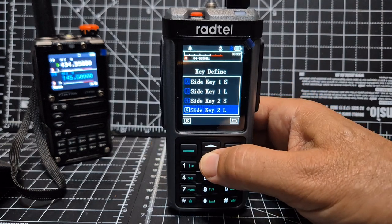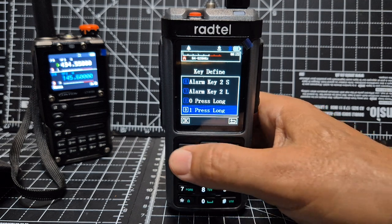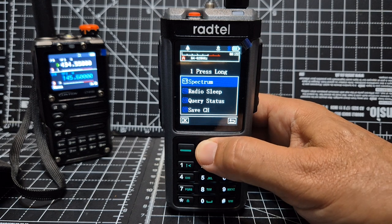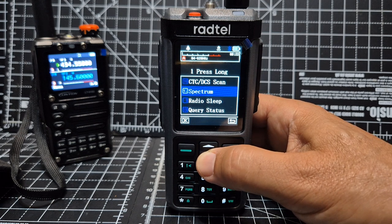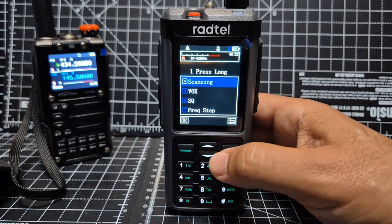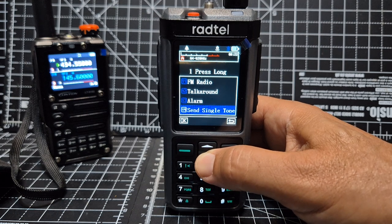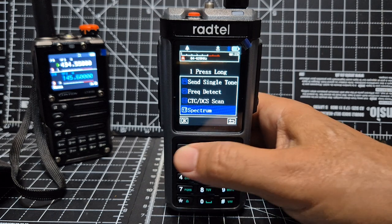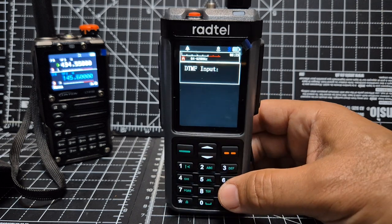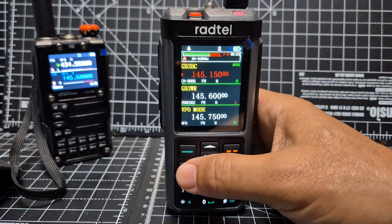Keep going until you see zero then one, select it, and you get a long list. Number 17 on that list is Spectrum. You can use all these shortcuts — I use them a lot. Go to 17, select it, and you've got the spectrum.